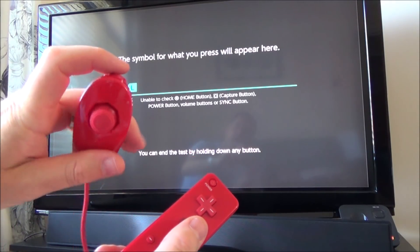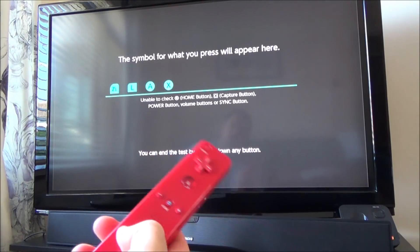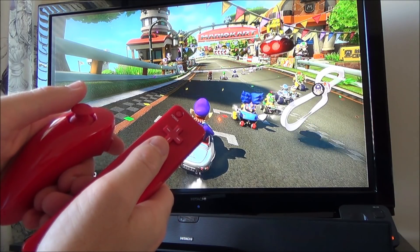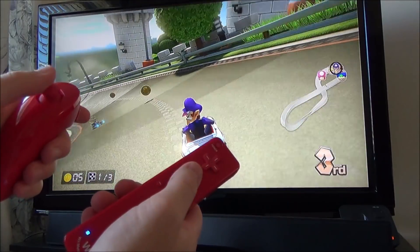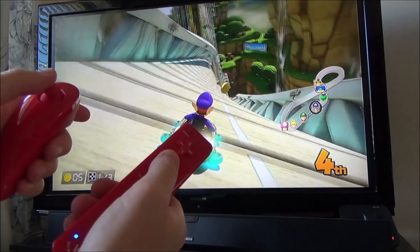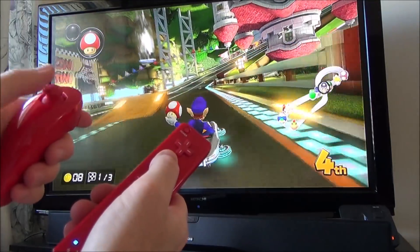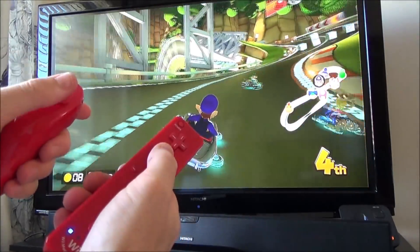Let's do the test input again. ZL and L are working — quite useful. The nunchuck analogue stick is working as a proper analogue stick with small and large movements. The only problem is we still haven't got ZR, so we'll struggle on a lot of games. There's no motion controls either, but the analogue stick is analogue. Unfortunately we can't drift in racing games without ZR, but at least we can use power-ups.